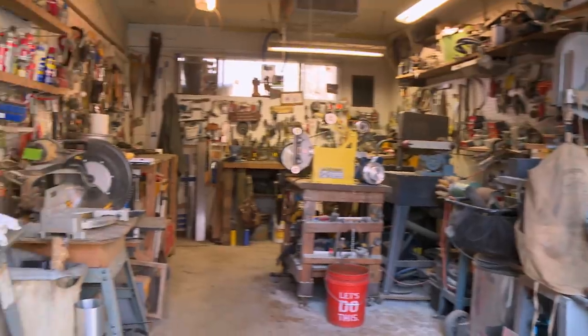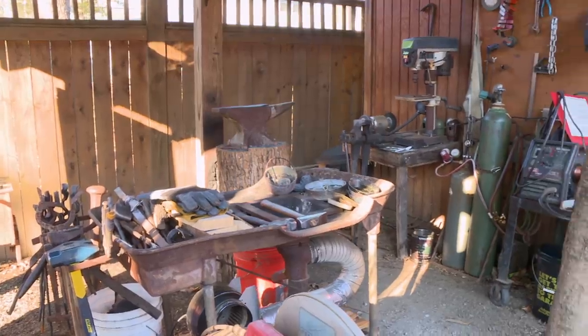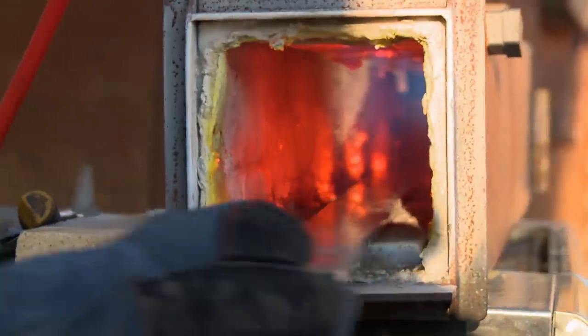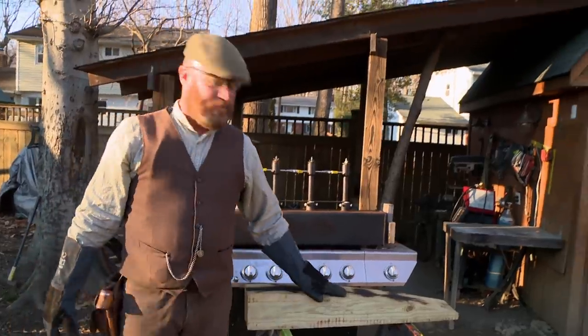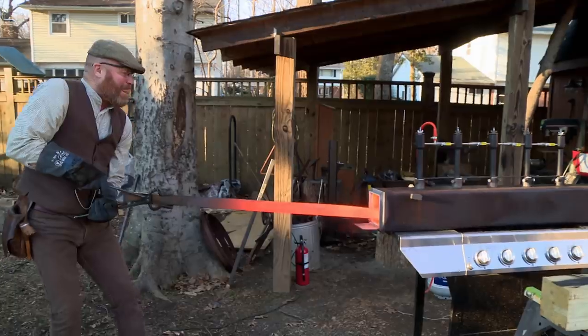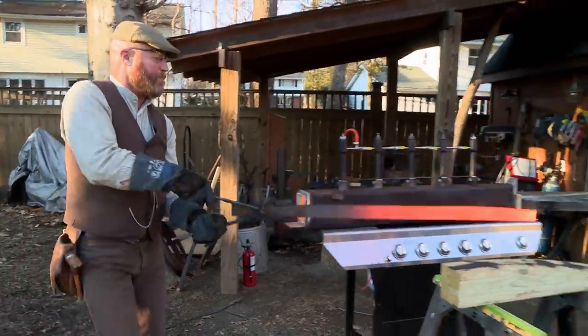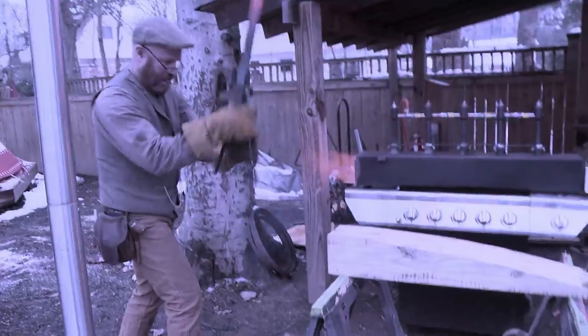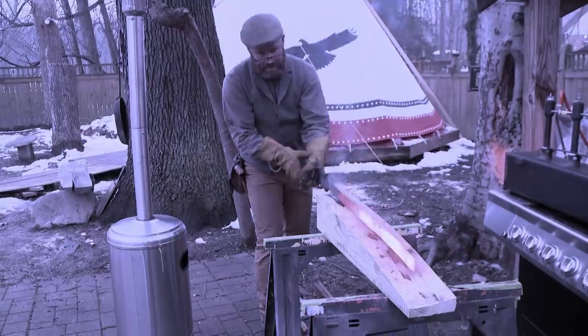Here we are again back in Springfield, Virginia at my home forge. The plan for today is to cut out a billet for the sword. This wood anvil — the logwap method — puts a gentle arc in the blade. That's the same log I used for the Mameluke sword for the Marine competition. It worked before. If it's not broken, don't fix it.